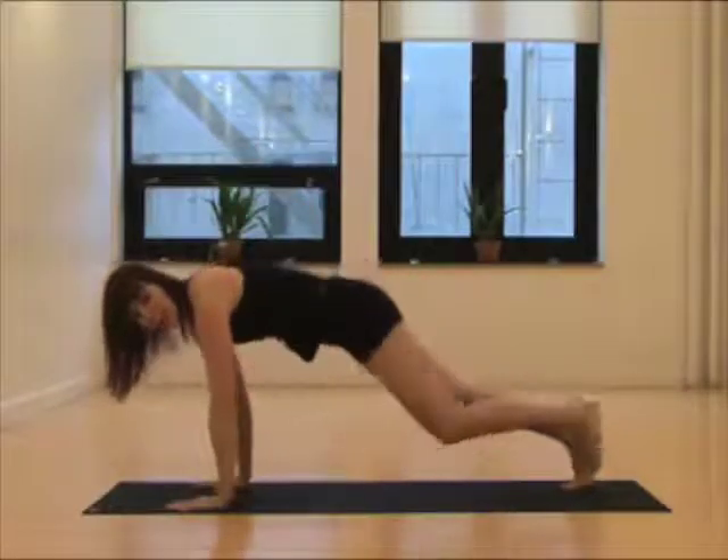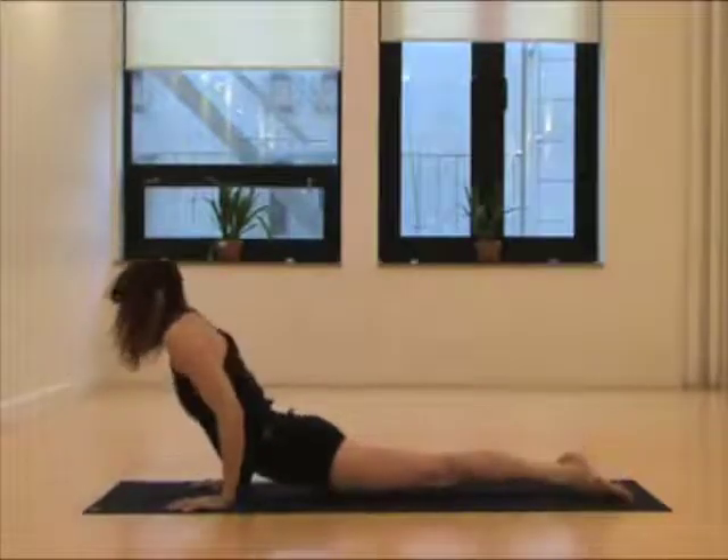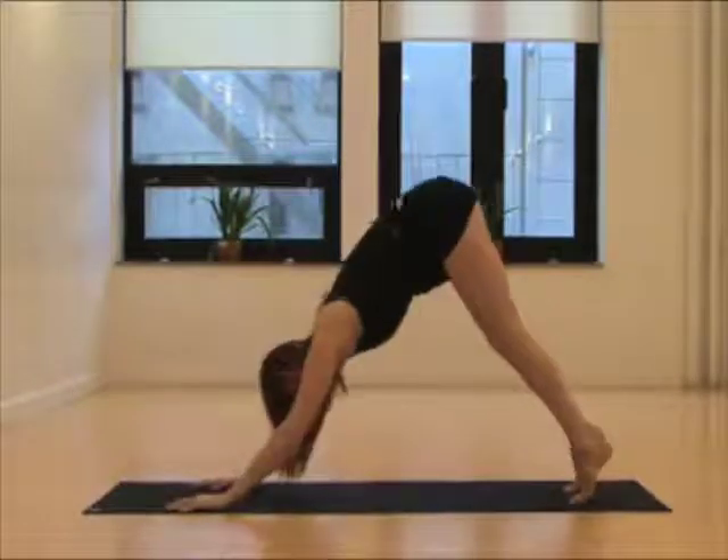Plant your hands. Use the navel to help you step back to plank pose, and lower down chaturanga dandasana. Inhale, tuck your toes in, reach your heart. Exhale through the navel, transitioning you to downward dog.